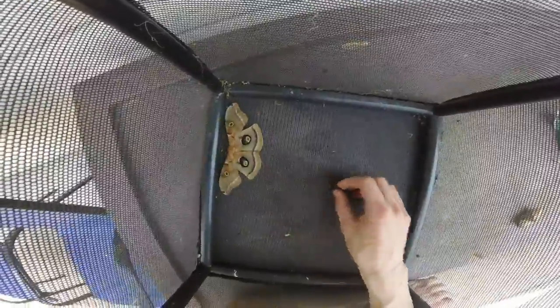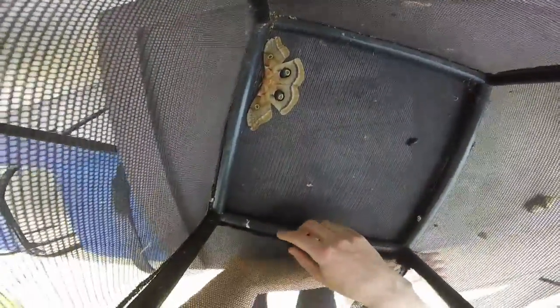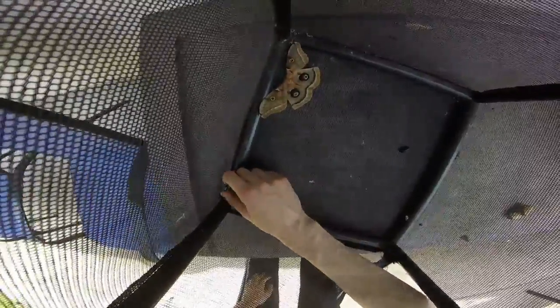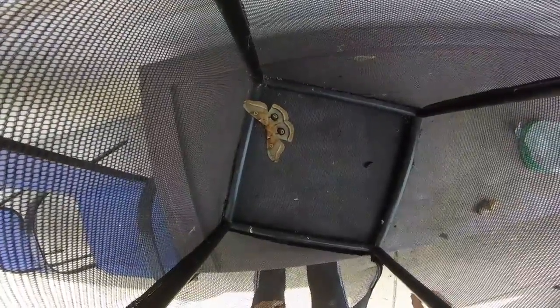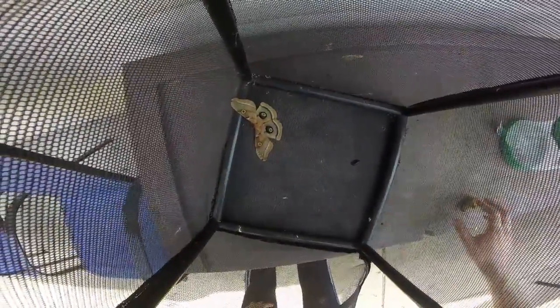When they first hatch, they have to use that liquid to pump up their wings, and then it dries out and they eject the rest. Looks like he's having a problem ejecting it, or he just had way too much extra in there. Remember to like and subscribe!